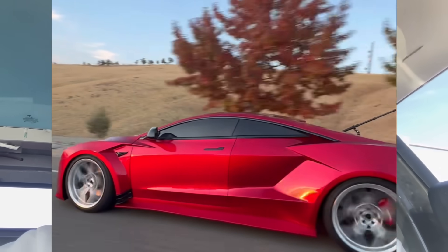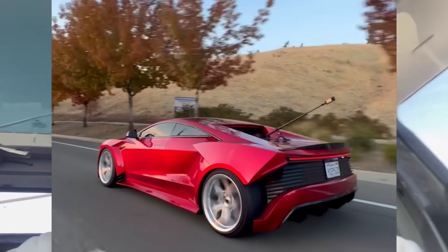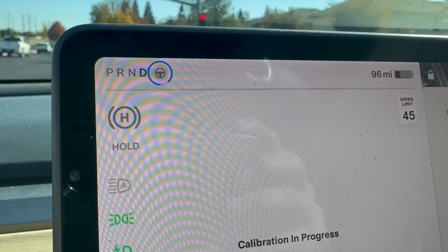We are at only 11 miles and it is really close. That blue wheel is like — I want to say like 85%. So many people looking, it's insane. Pretty much at the same time I think the calibration will finish pretty soon.